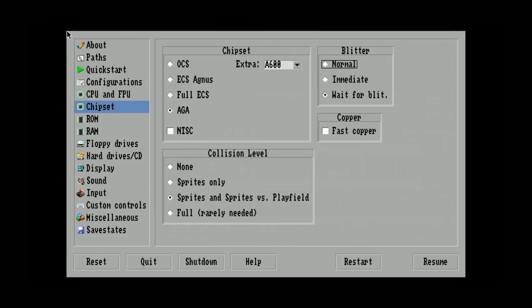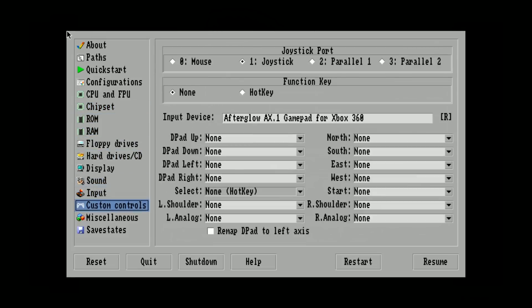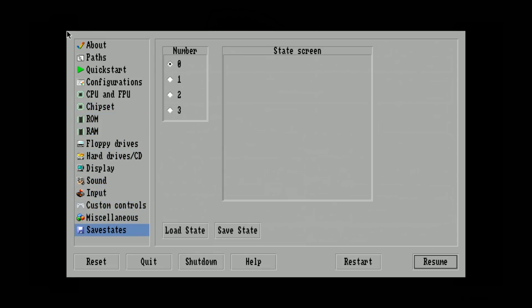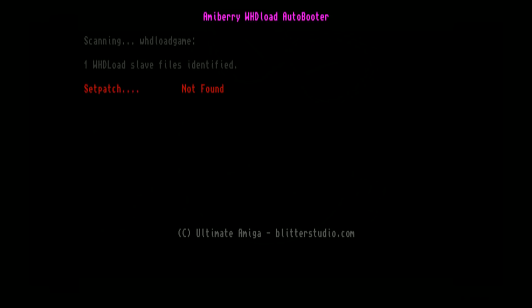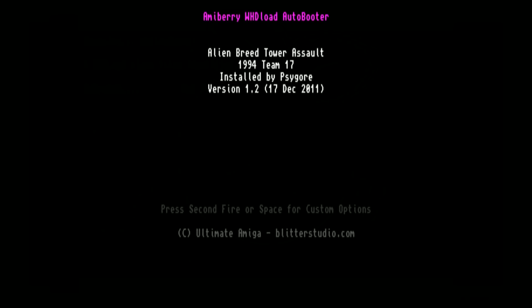I'm just going to hit Resume at this point, since we reset it already — I just wanted to show you that it was now set. This is going to work for Raspberry Pi 3B and 3B+. These are CD-based games, so this isn't really lag as much as just how these games run. And this particular game I think works with your controller.